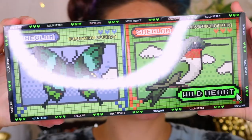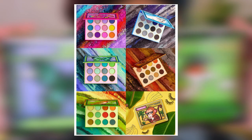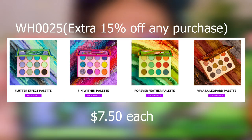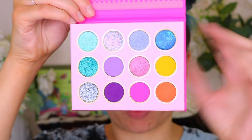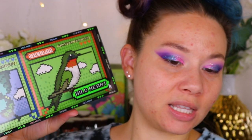SheGlam actually sent over a brand new collection — this is the Wild Heart Collection — and they are donating money to help towards animal activism and all that fun stuff. Every color is 100% vegan and cruelty free. Each of these palettes is super affordable, like a little bit over $7. I went ahead and used the Fin Within palette. It has these beautiful glitters in it — pinks, purples, and a little pop of yellow and orange. I thought this was so fun so I wanted to play with the eyeshadow palette today. The palettes are absolutely gorgeous.